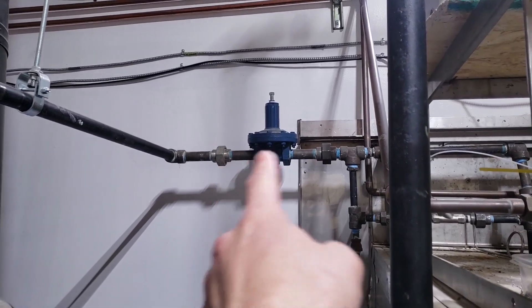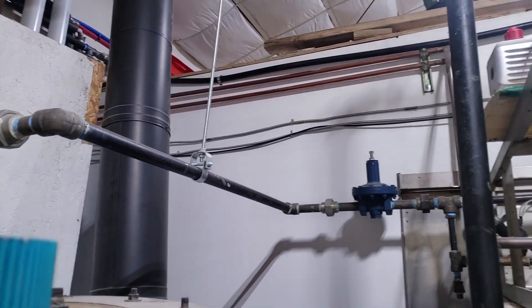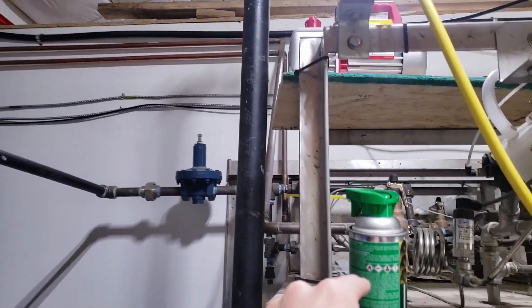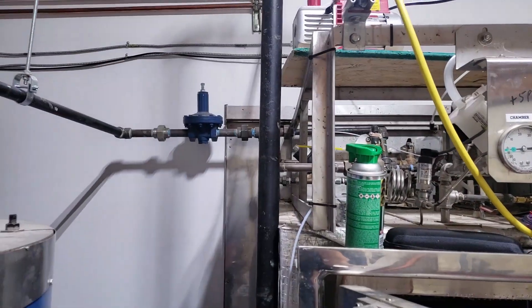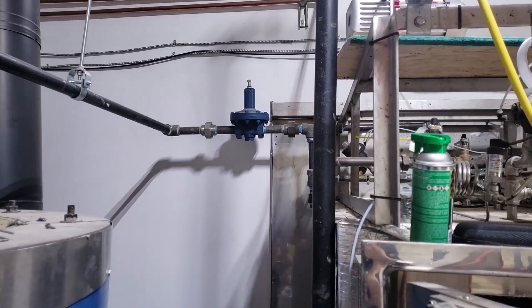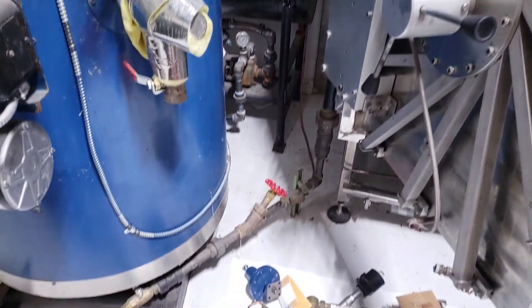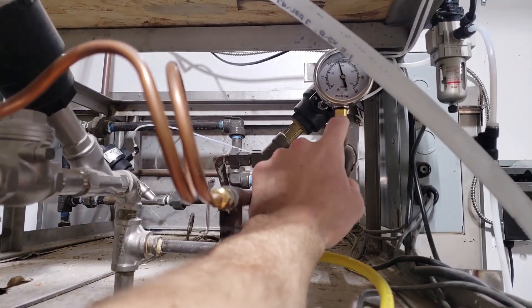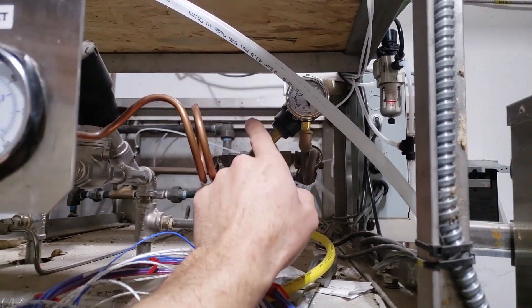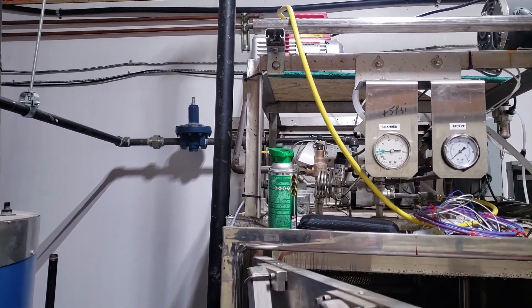I'm glad we installed unions — you can see them here. When doing steam or natural gas fittings, always put unions in at every branch; it makes maintenance much easier. Otherwise you have to take apart the whole line just to access one part. I'm going to take down the union, put the new regulator up. The pilot needs a reference pressure tap at least 10 pipe diameters downstream — since this is 1-inch pipe, that's at least 10 inches. I'll run the reference all the way to the end of the jacket manifold and tee off there, so it reads a nice low pressure and stays wide open until everything comes up to pressure.